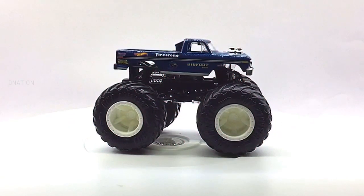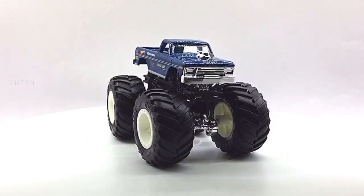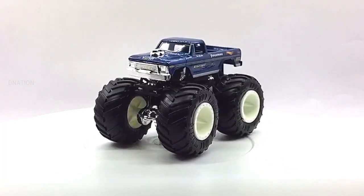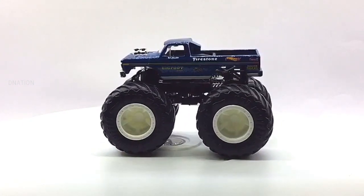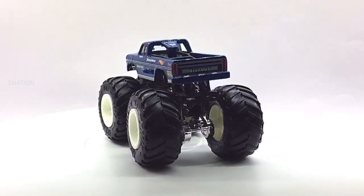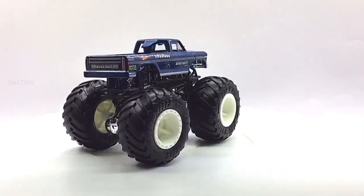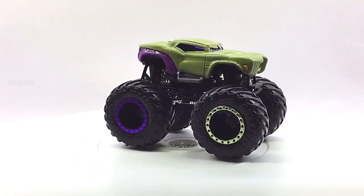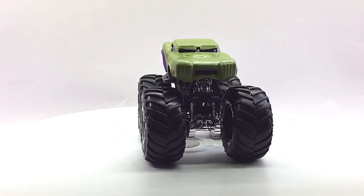Here are a few fun facts. A monster truck is a specialized truck with a heavy duty suspension, four-wheel steering, and oversized tires constructed for competition and entertainment uses. Originally created by modifying stock pickup trucks and sports utility vehicles, they have evolved into purpose-built vehicles with tube frame chassis and fiberglass bodies rather than metal. A competition monster truck is typically 12 feet tall and equipped with 66-inch off-road tires.